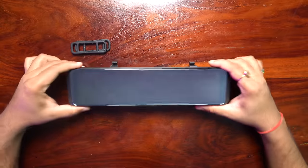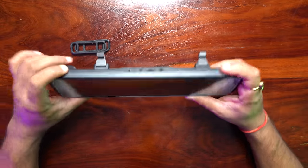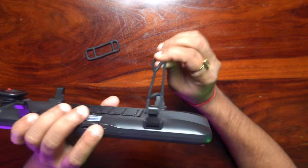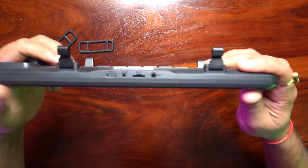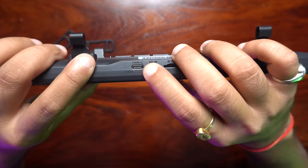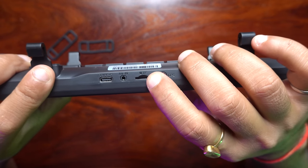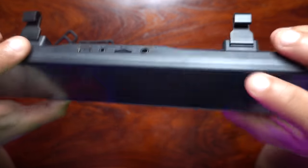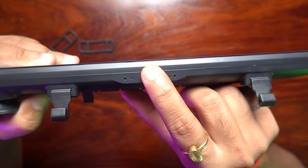Now let's have a look at this smart rear view mirror. Basically, this will mount on your existing rear view mirror. I will install the rubber mount and put it in this way. Now I will show you — there is a USB-C power port, a rear camera connector, a jack, a micro SD card slot, and a GPS module.